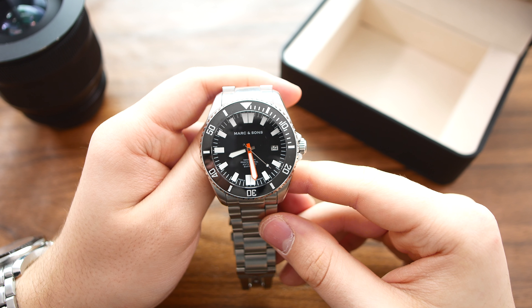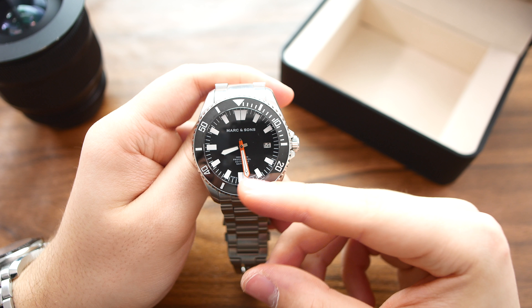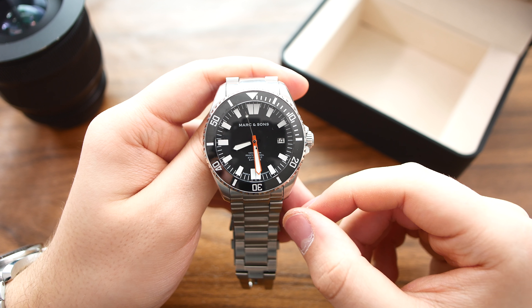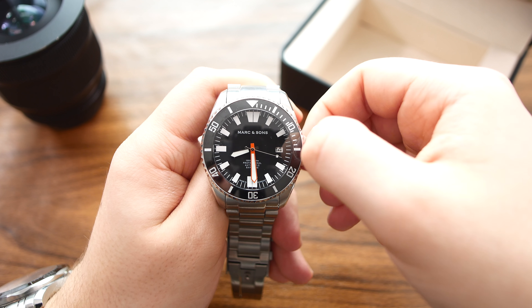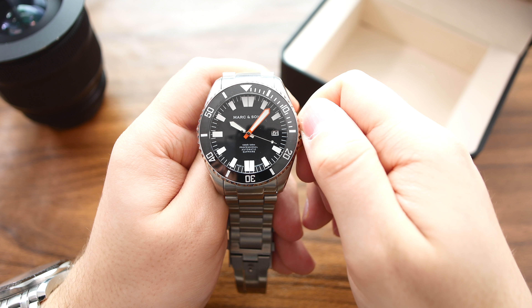The dial is matte black and has applied and lumed indices. The hands and the second hand are also lumed. The minute hand is actually orange to help with the legibility of the watch. I'm just going to unscrew the crown here and move the hands so I can show you the text.